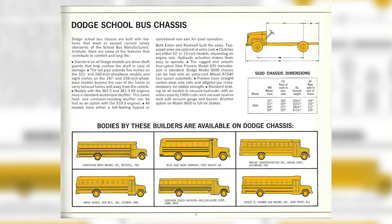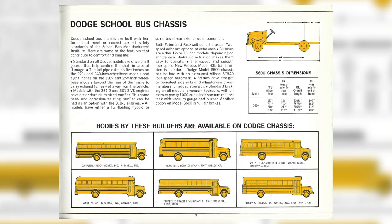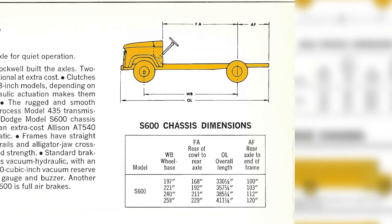The next page shows us the S600 chassis, which is what would be used on type C's. If you take a look in the top right you can see a drawing of the chassis showing off the different dimensions. Below that gives us a little more information showing that there were four different wheelbases on this one: 197, 221, 240, and 258 inches.